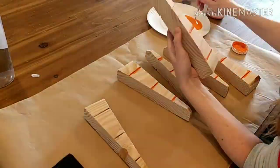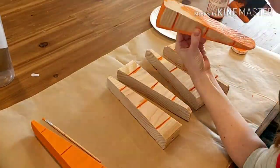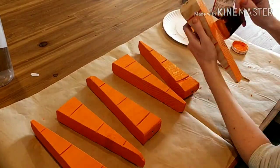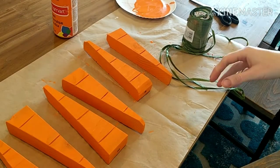Now it's time to paint. I used a smaller brush to get all of the grooves and then with a foam brush I went over the rest of the carrots, doing both the front and back sides.